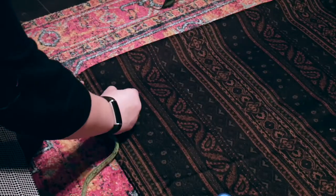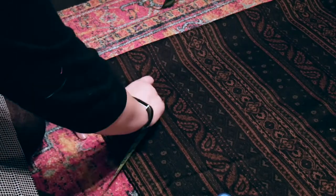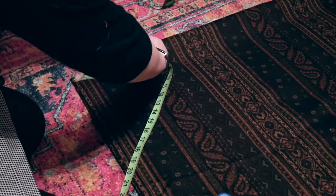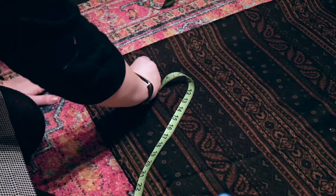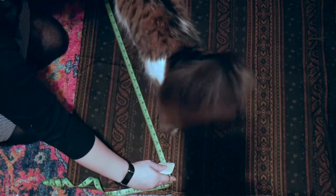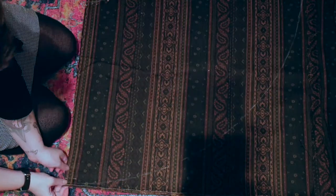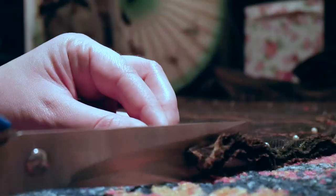I took my waist measurement, added seam allowance for a single seam and divided that number by 6.28 to get the radius of my waist measurement. I folded the fabric into quarters, laid it out and, creating a makeshift compass with my measuring tape and a pin, drew out the quarter circle for my waist. Twig was very curious and came to say hi while I used the same compass method to draw out the bottom edge of the skirt, using all the space I could on the fabric. I wanted the skirt to be as long as possible, so I pinned along the edges to stop them from shifting and cut along the chalk lines.